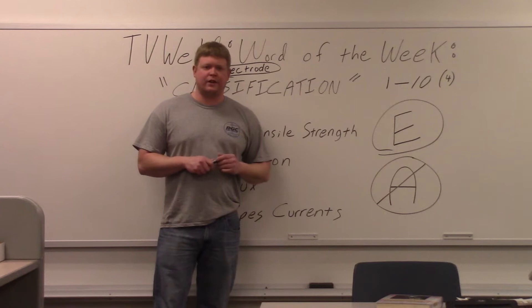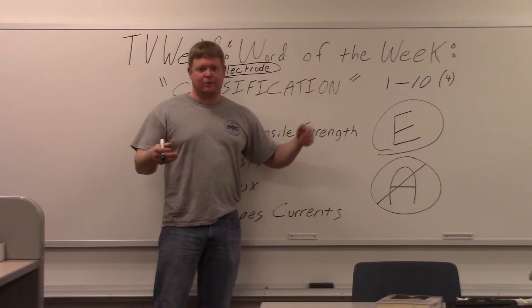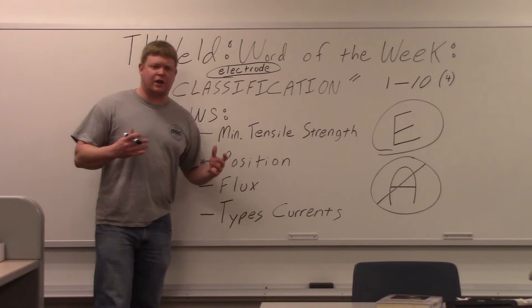Those types of people need to know what the classification is. If a welder doesn't know what 7018 is, that 4 goes up to a 10 too. What I'm saying isn't completely unfortunate — most people know they're using 7018, they just don't link it with 7018 being called the classification of the electrode.